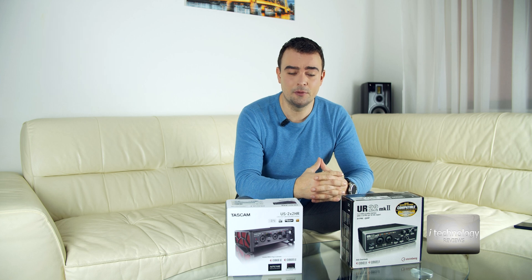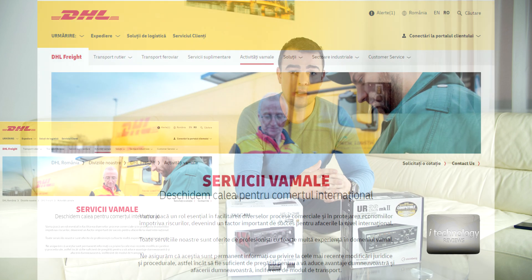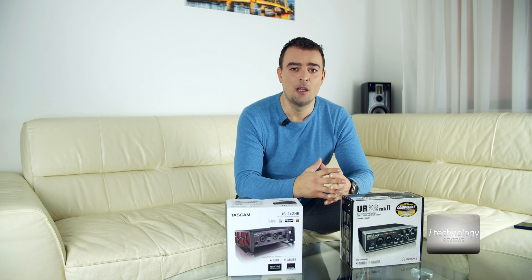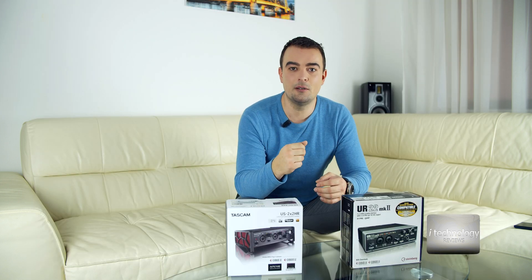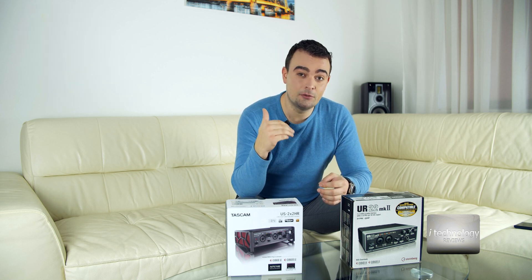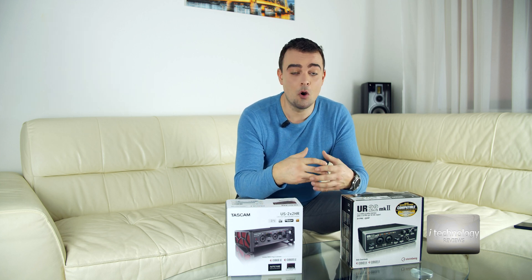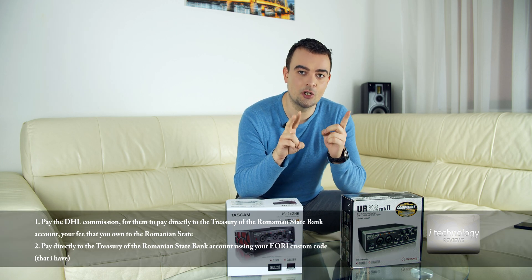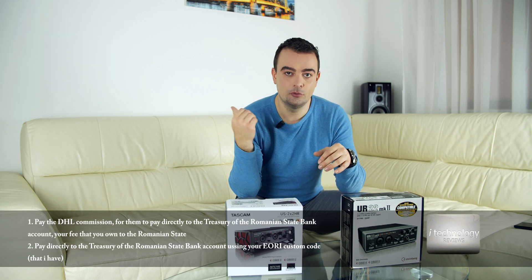Before we begin this review, I want to tell you about a big problem I'm confronting in Romania with the customs of DHL Bucharest, who blocked a couple of my products — one of which is the latest product of the Xiaomi company, the 70 Mai brand. To make a long story short, 70 Mai sent us products to review and two of them were returned, because DHL kept the product five days in customs in Bucharest. They invoke a motive: you have to pay them a commission. You have two possibilities — one is the DHL commission in Bucharest for them to pay the custom fee to the Romanian state.